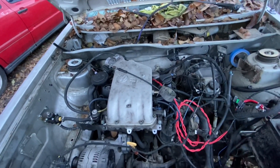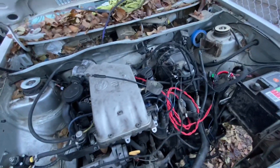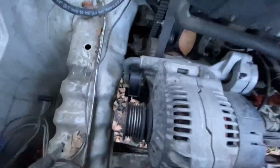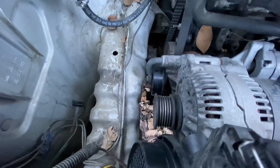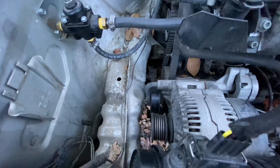It was pretty cool to hear the fuel pump turn on today. Still can't crank it over — I still need to get the water pump pulley on there, and the water pump pulley I'm using is off of a VR6.